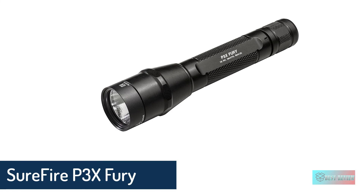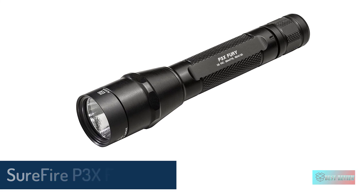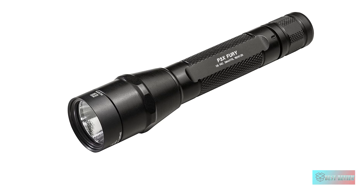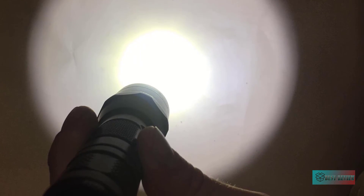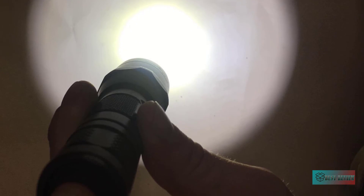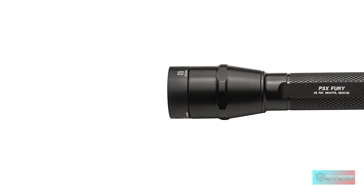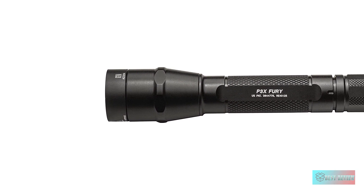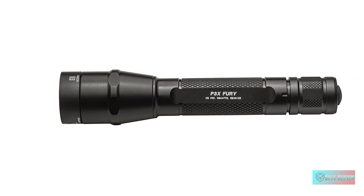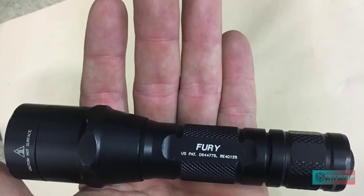SureFire P3X Fury Dual Output LED Flashlight. The flashlight comes with a long-lasting LED emitter that is regulated for maximum light output and runtime. You may choose 600 lumens for maximum light or a low of 15 lumens when longer battery life is more important. We really like the dual output tail cap click switch with lockout that prevents accidental activation.